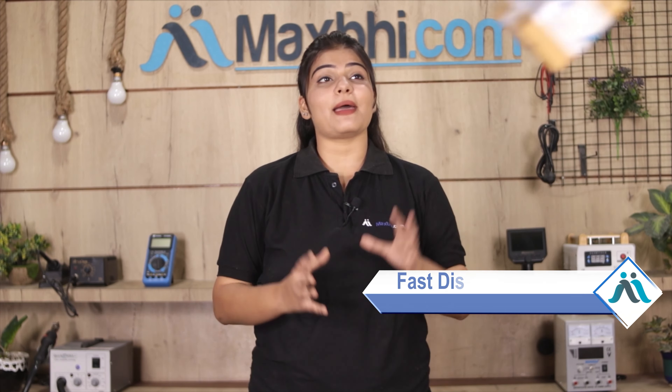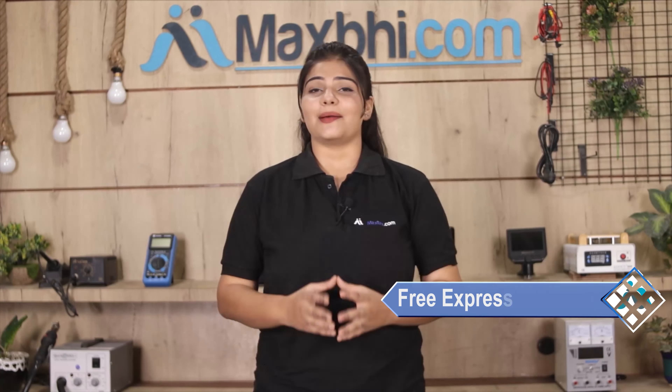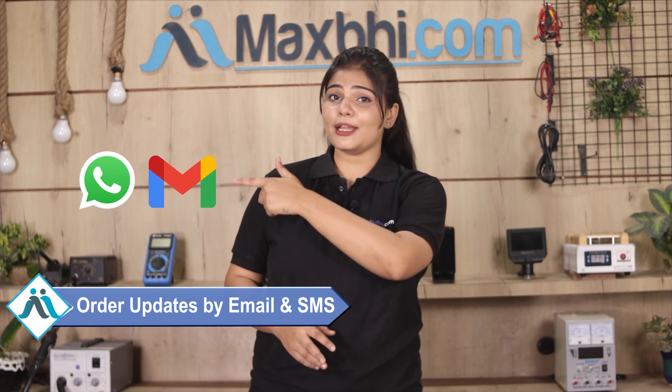Once your payment is done and your order is processed, it will be safely packed and dispatched within one or two days. And yes, shipping is free, so you just have to pay for the product and nothing else. Your order confirmation will be sent to your email and phone so you can track your order status.